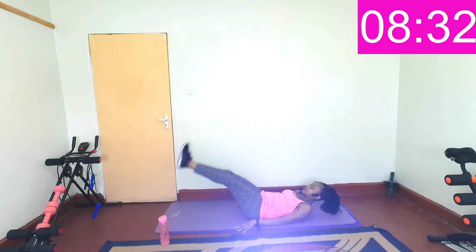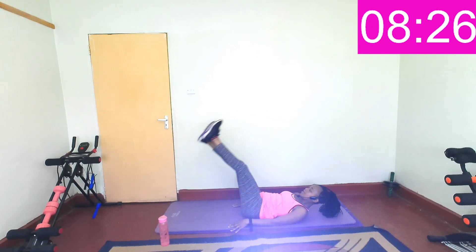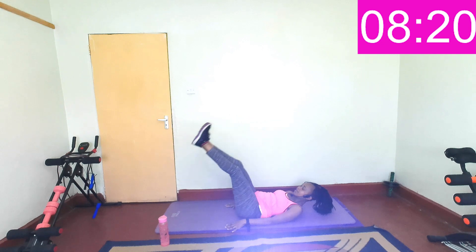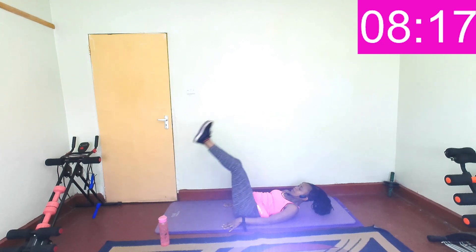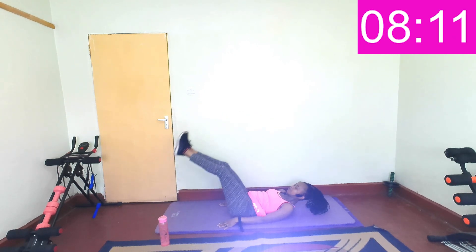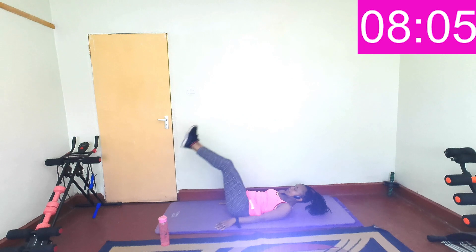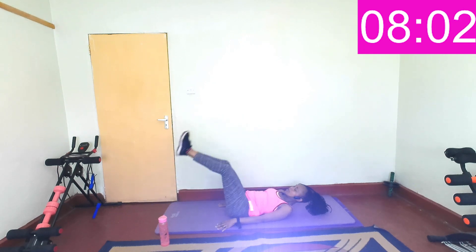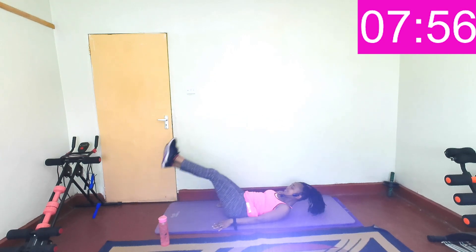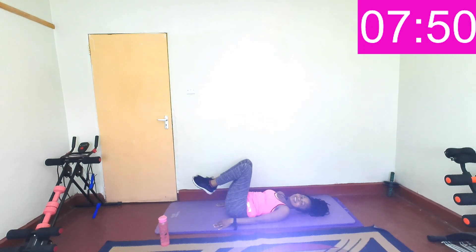Then twist to the side, you can go back to the floor, then come up and twist to the other side. Give me that twist, give me that twist when you get to the top. Keep going, breathe. You're doing great. Is your tummy feeling it? Keep going, breathe, a few more seconds. Give me that twist. Last three, two, one — and rest.